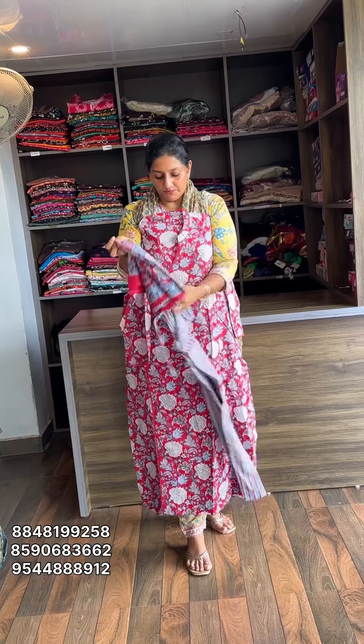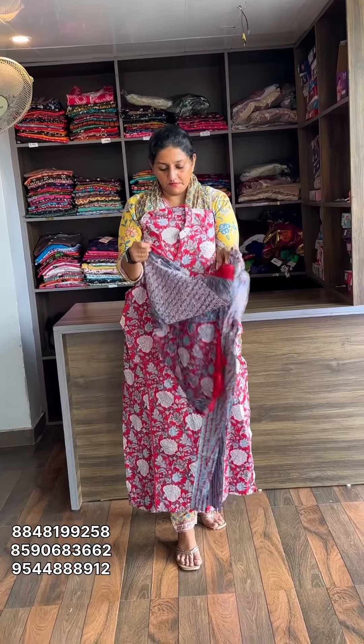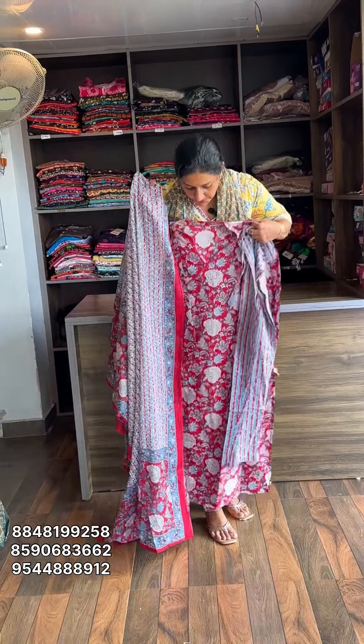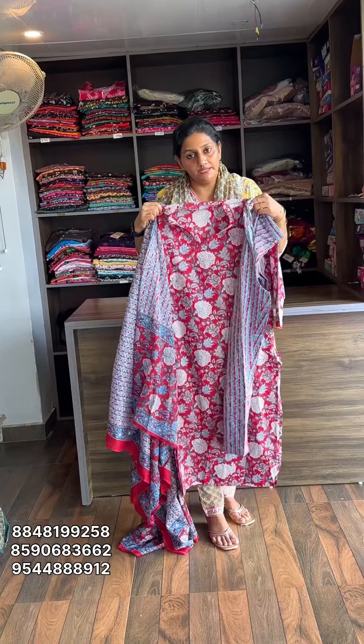This set includes Top, Bottom, and Dupatta. Size measurement is Medium to Double XL. Rate is 10.50. Size measurement is Medium to Double XL.